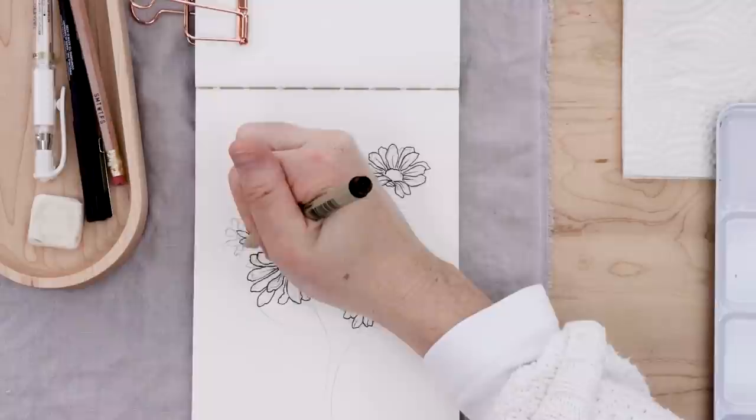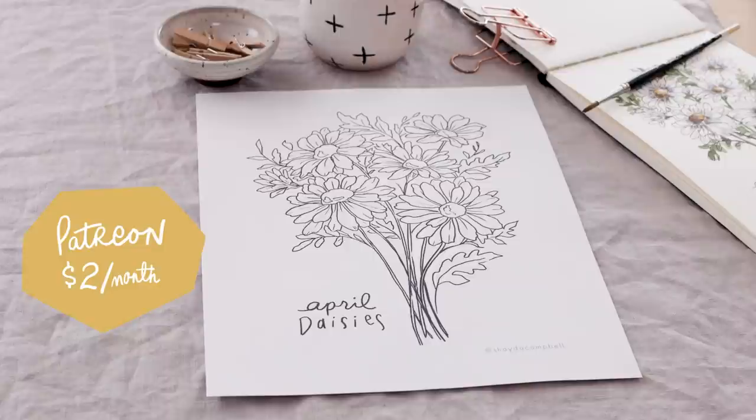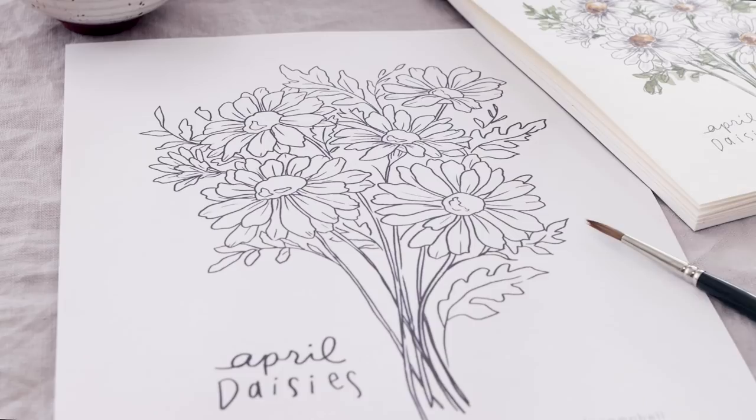Friends, if you would like to paint or color along with me, I have released my daisy illustration as a coloring page — you could transfer it to watercolor paper and paint it in or just color it. That is available as part of my weekly bonus content on Patreon. It's a great way to support the channel and get lots of extras, so head over to my Patreon site to check it out after today's video.